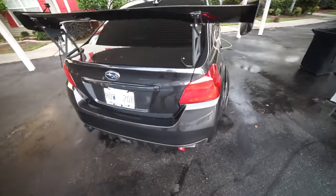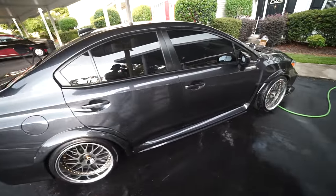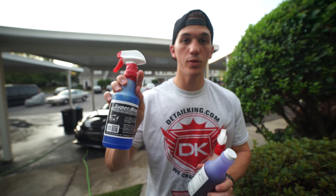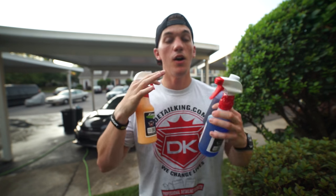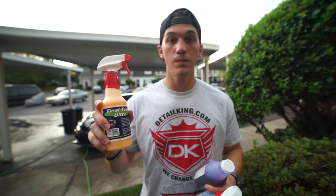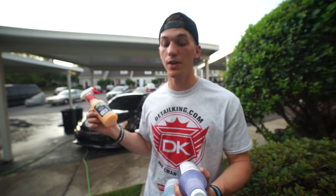Now I know why you guys are detail freaks and always get mad at me when I use the cheap stuff. Before I wrap up this video, the products I used were the black cherry wash and wax, the super blue tire dressing, and the Final Touch Ultra. All these products are really awesome. The cool thing about the Final Touch Ultra is it's kind of like a wax but not really — it protects your car up to 30 days, which is really cool.